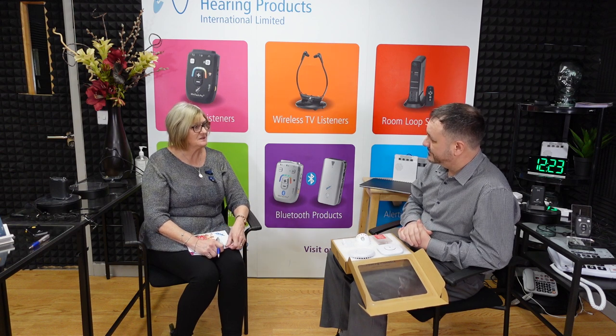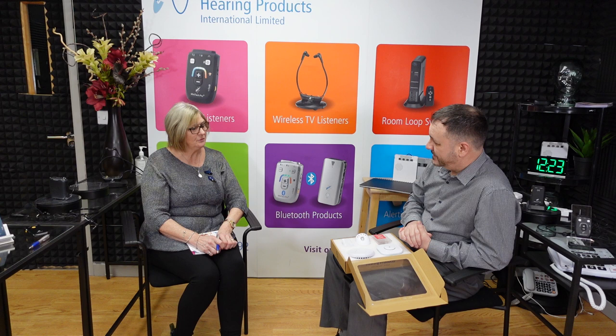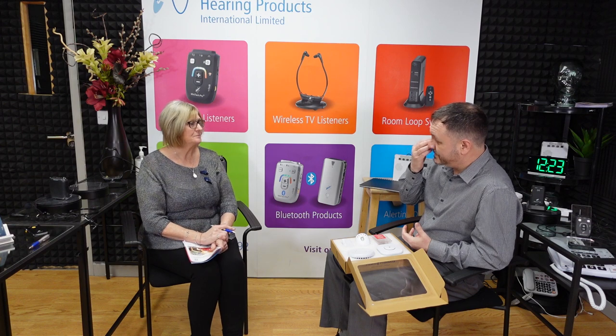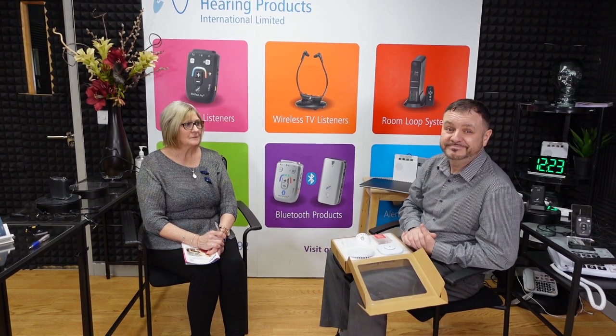Could you sort me out with some prices? I'll speak to my husband and we'll probably put an order in. Yes, of course. Thanks for explaining it — can I take this brochure away? More than welcome. If there are any questions at all, just give me a shout and I'll be happy to help. Thank you for listening everybody — I hope that's helped. Have a great day.